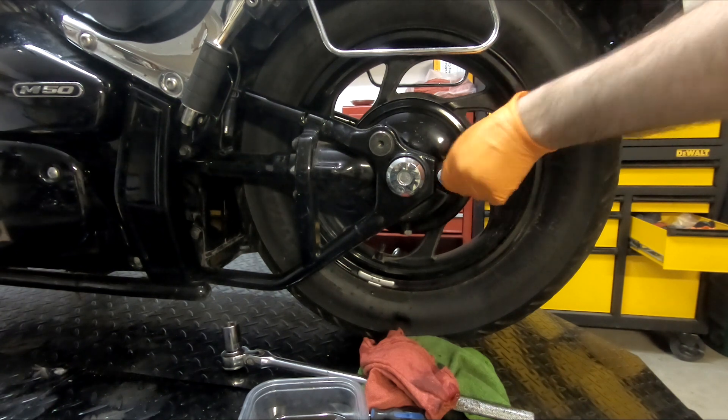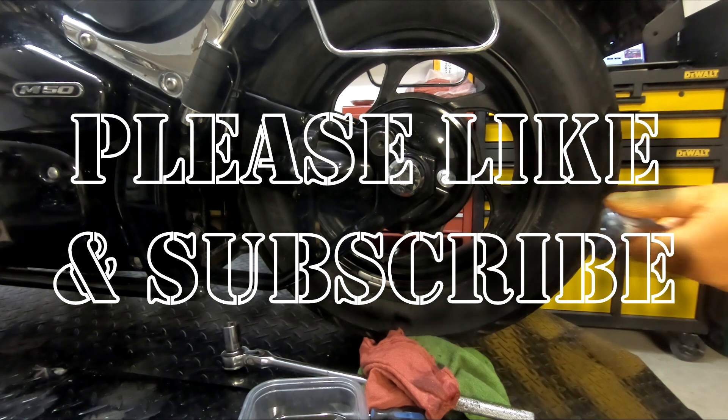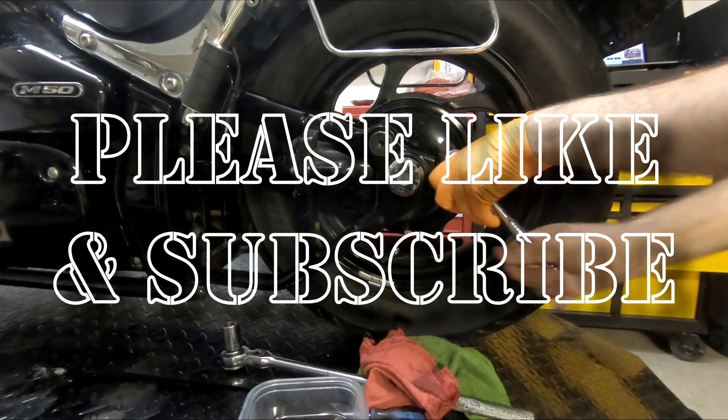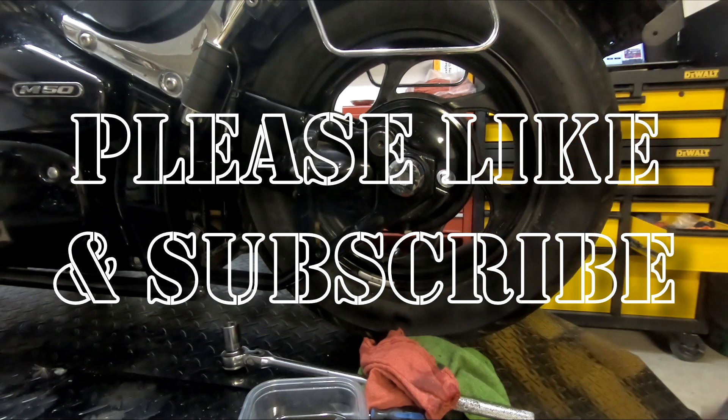Tighten that down. The service manual does not give you a torque spec, so again just tighten it up without risking stripping it.